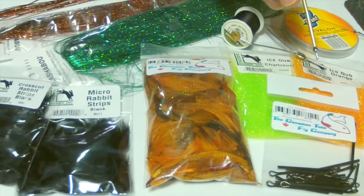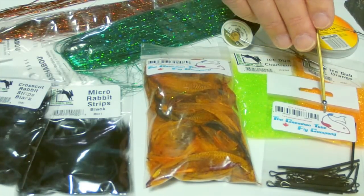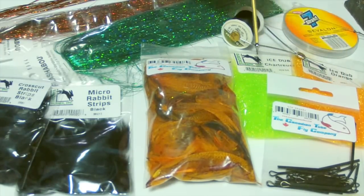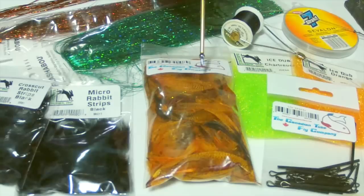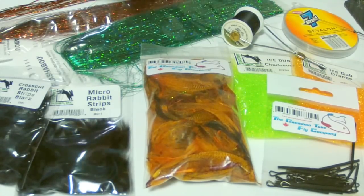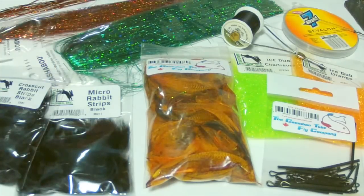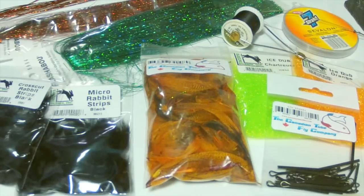What I thought we'd do first is go over some of the materials that we're going to use, and then we'll go through doing the setup. So what we have for materials is some Canadian tube fly shanks, some ice dubbing in orange and chartreuse, Canadian tube fly dyed mallard flank feathers, some micro rabbit strips and cross-cut strips, flashabou in green and copper, six-ought black thread, and seven-strand wire. There are different wires on the market so you can go to your local tackle shop and find what's available for you.